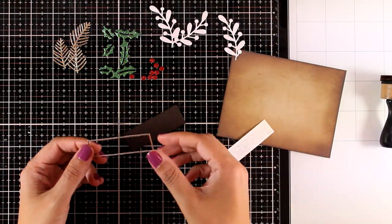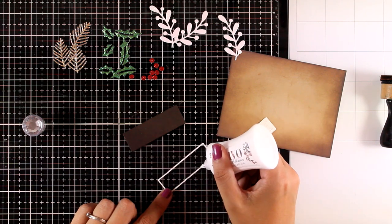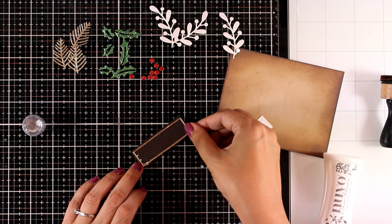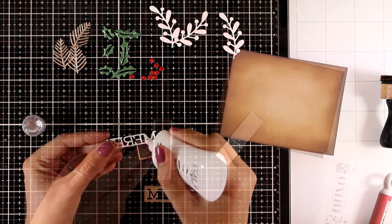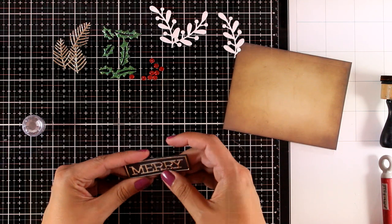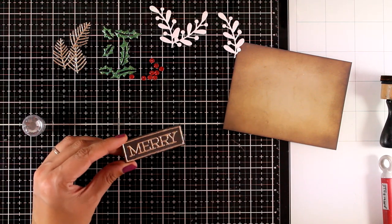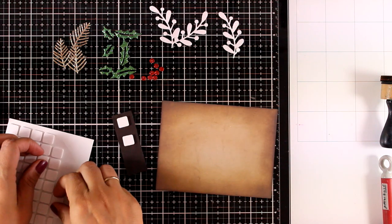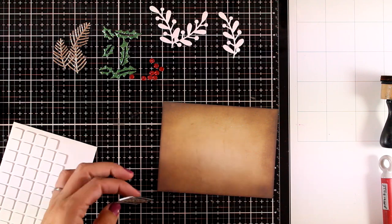Now I'm going to put together my sentiment, which is actually the focal point on this card. These two dies are from the Merry Frame — I've cut them out from brown cardstock and from gold mirror cardstock. I'm going to put the frame on top of the brown one, then add the letters at the center. The Nouveau Deluxe glue will dry completely clear. Now I'm adding some foam squares at the back of my sentiment and centering it on my panel.